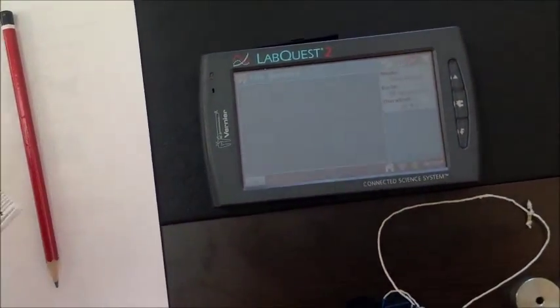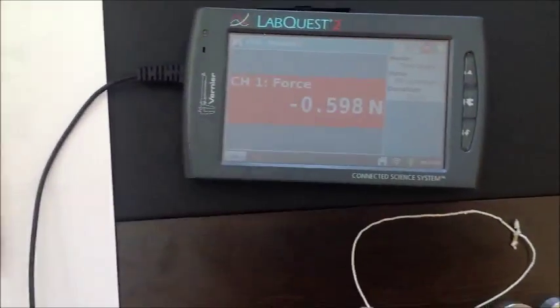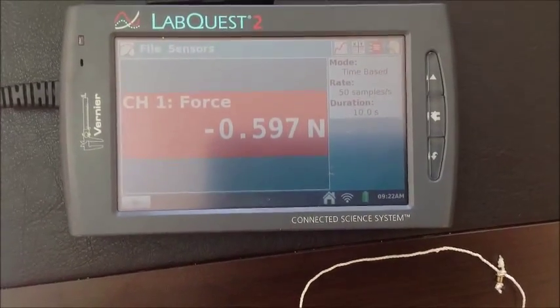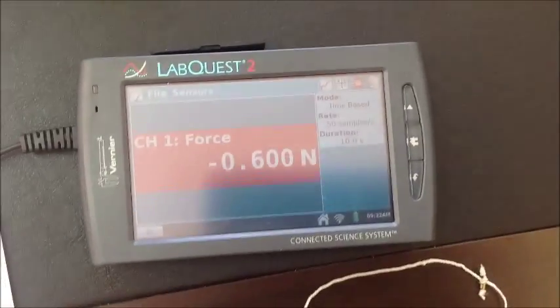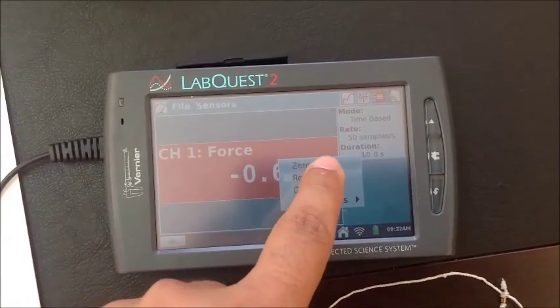Let's plug in to the first channel from the side. As soon as we plug in on the LabQuest, we see the force measurement. But since there is nothing on the force sensor, we first put this to zero.